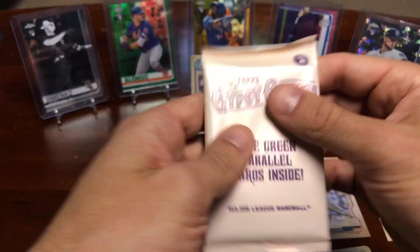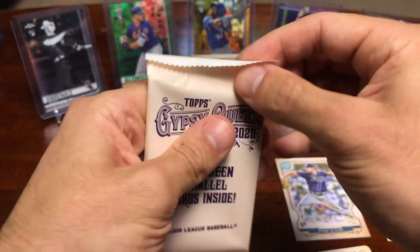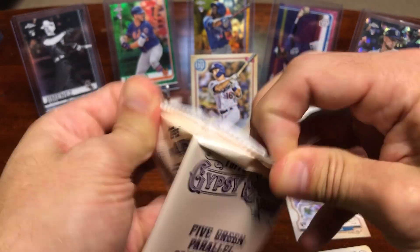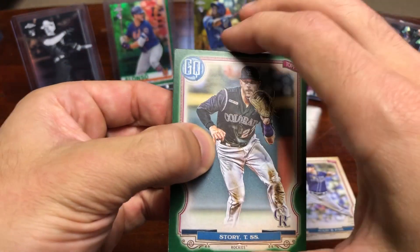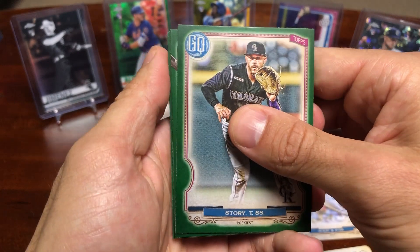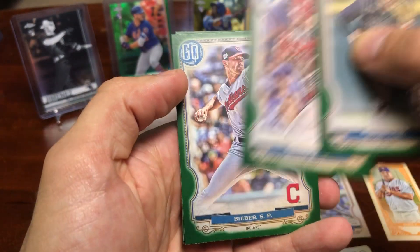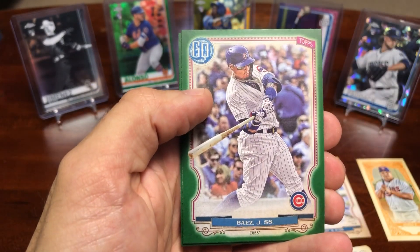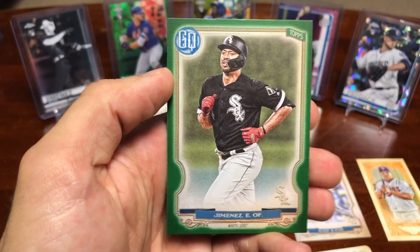We will get to our last pack — this is the green parallel pack. Hoping for one of the bigger rookies. I appreciate you all watching this video. Hope you're all doing well. Got a Trevor Story, Harrison Bader, Shane Bieber, Javier Baez, and the last one — Eloy Jimenez.